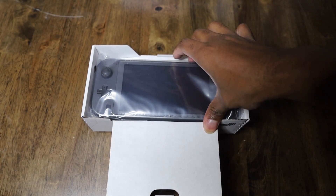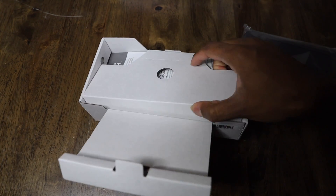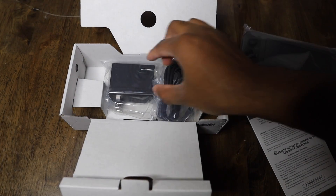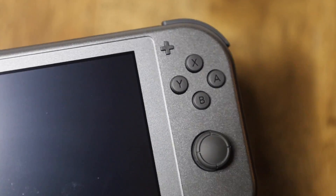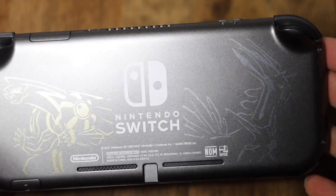All right, first thing first — when you take it out, you got the Nintendo Switch right here, some information paperwork, and the charger. So here it is itself. It has like a gloss look to it, which I think is pretty cool. And yeah, this does come with the fingerprint magnet already, you know what I'm saying?